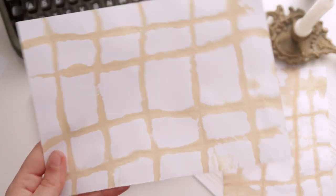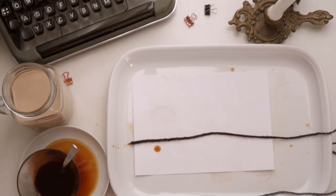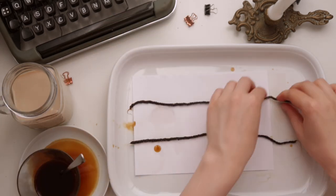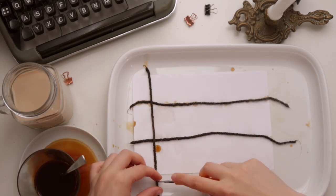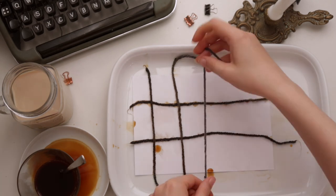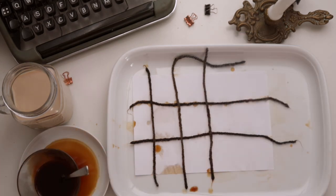Now onto two ways to use the woolen string dipped in coffee to create some more unusual patterns. For the first one, use the string and place it in a grid pattern onto the paper, then press down another paper on top of it to create this lovely grid pattern on the page.